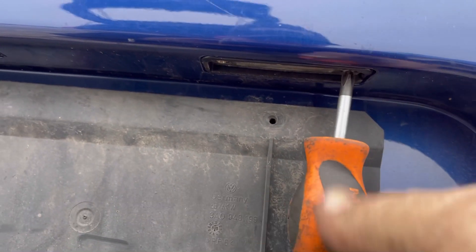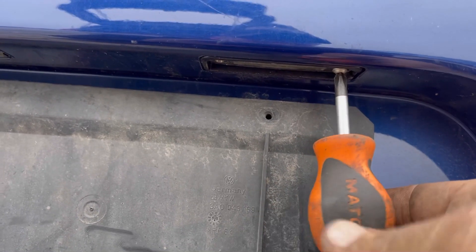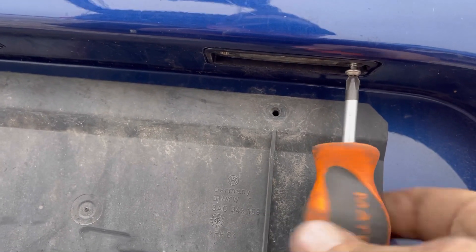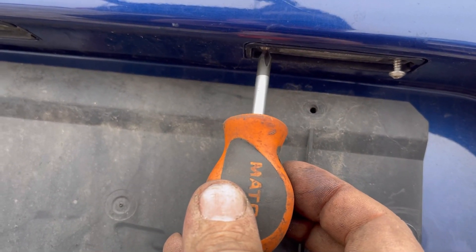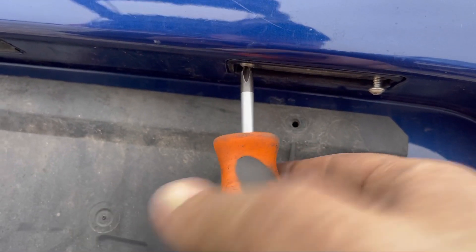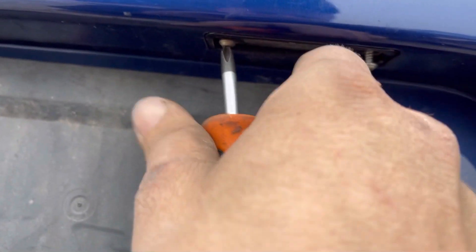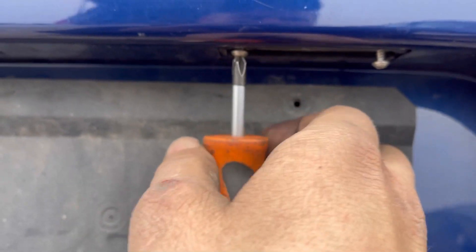Just stick it in here and get these small screws out. Make sure not to drop them or lose them because they're little tiny specialty screws. Do both sides. Theoretically it's a number one Phillips — I'm using a number two, so it's a little bit loose in here.